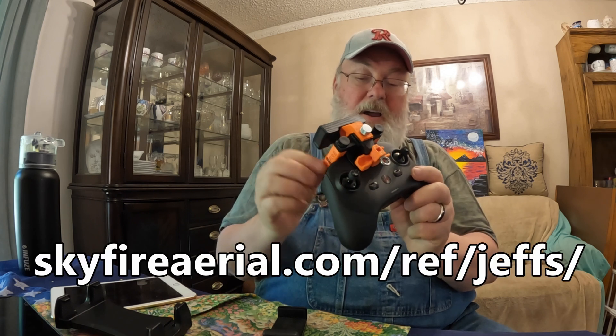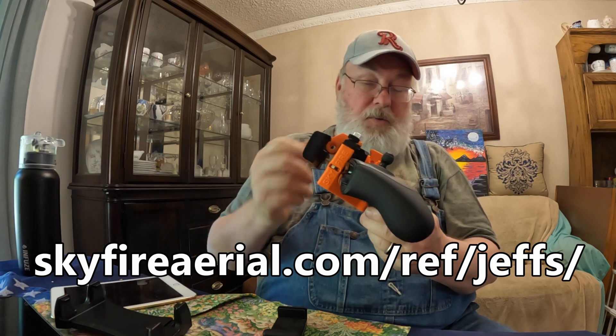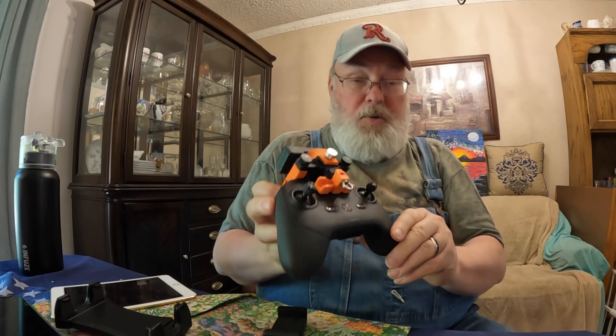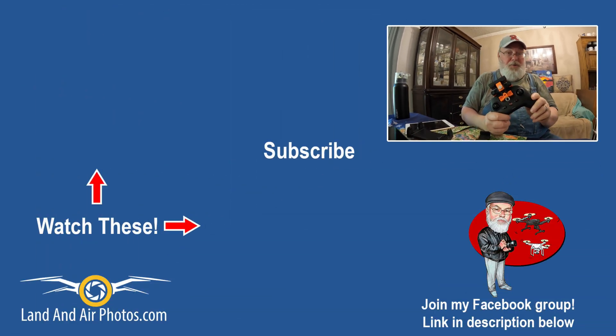That's it for setting up the Skyfire Aerial mount on the latest generation Autel Evo controllers, and in particular with the TripleTech monitor. Great piece of equipment — I've done a review on it where I talk about all the reasons I really like it, and you'll find a link to it on screen right now. I hope you'll check that out. Before you go, hit that subscribe button — little Cartoon Jeff on screen — hit the thumbs up, and I always appreciate it when people leave comments. I hope you'll take time to let me know if you found this helpful or ask any questions. Thanks for watching.